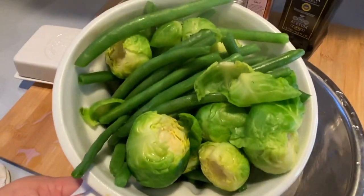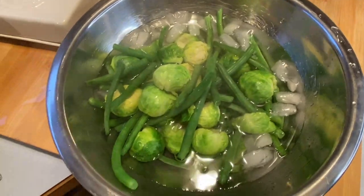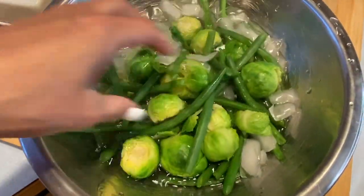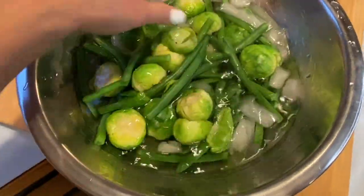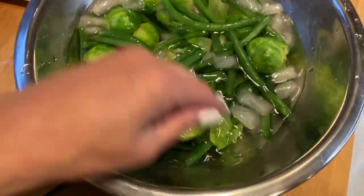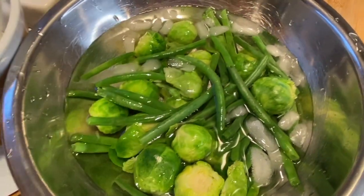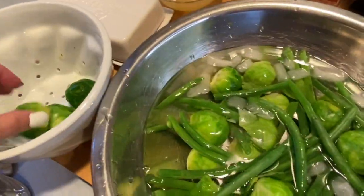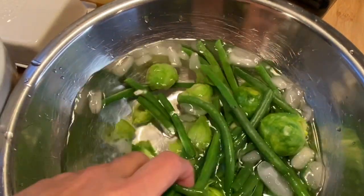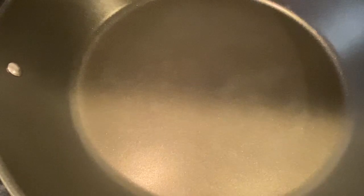The Brussels sprouts and green beans are nicely blanched — put them into the ice cold bath to stop the cooking process. They're nice and tender. Now I'm only going to sauté this for a good five minutes with the bacon and then it'll be ready. Once it's cooled, I'm going to take it out and put it back into the strainer so it doesn't soak in that water.